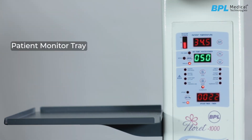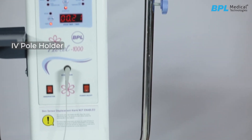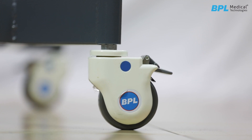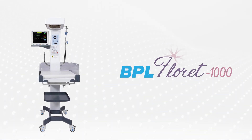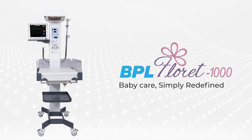The Fluorate 1000 series comes with a patient monitor tray and an IV pole holder. It has four caster wheels along with brakes. BPL Fluorate 1000 infant radiant warmer — baby care, simply redefined.